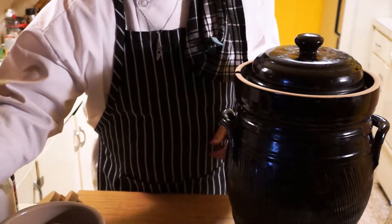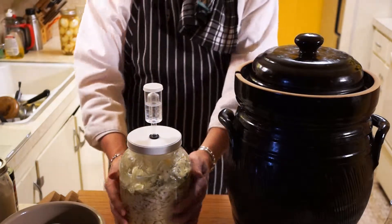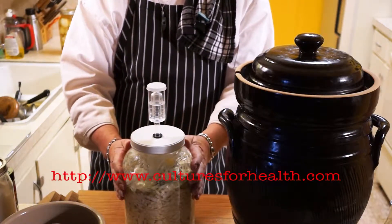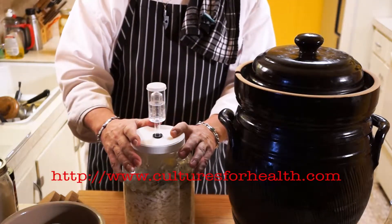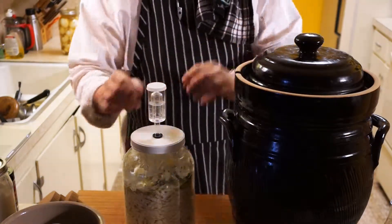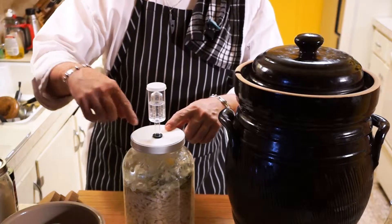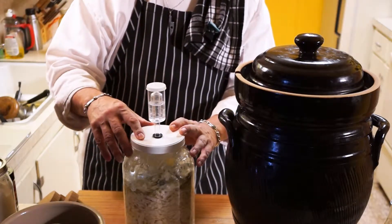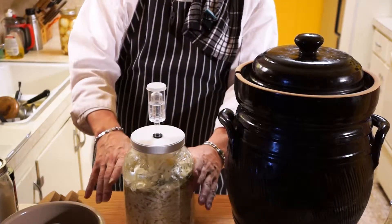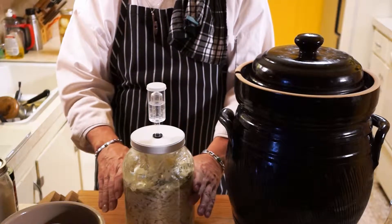Now there's another style — this is a one gallon style. You can see it bubbling; I've already got sauerkraut in this. This is distributed by Cultures for Health. And if you're just starting out, you might want to try one of these. It's got a sealable lid with a vent port — basically a small water seal version of the big one. Because I can't get something inside flat to hold it down, I've actually taken a gallon freezer bag full of brine, taken the air out, and put that in on top to hold the sauerkraut down below the moisture.